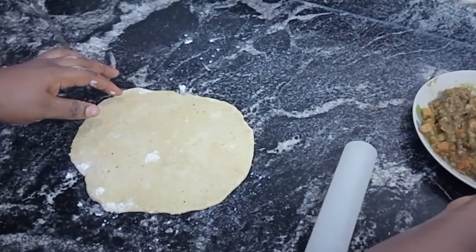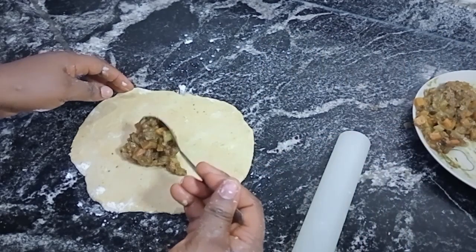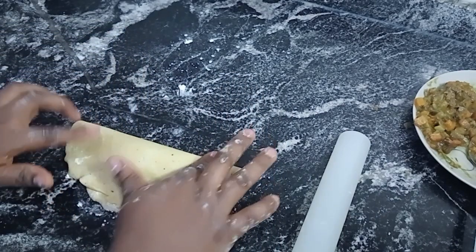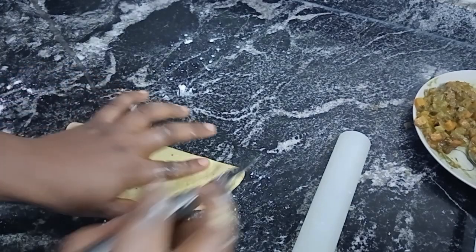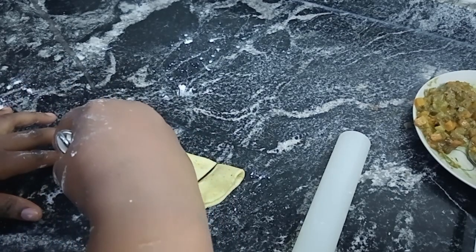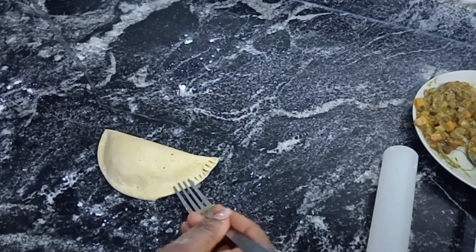So here is the method without a cutter. I think I prefer this method — which do you prefer?